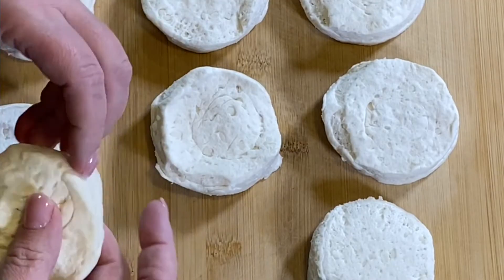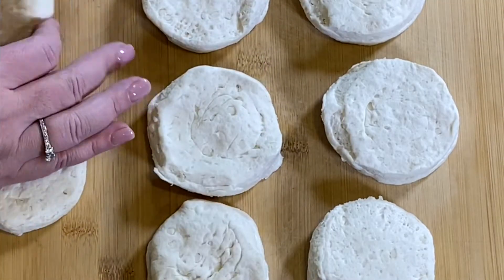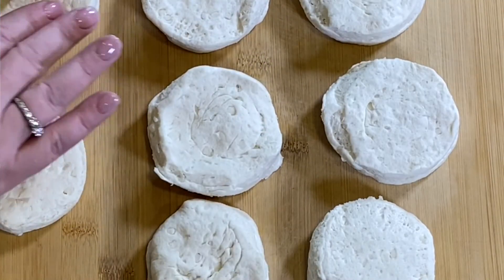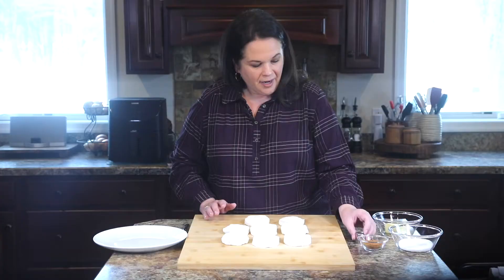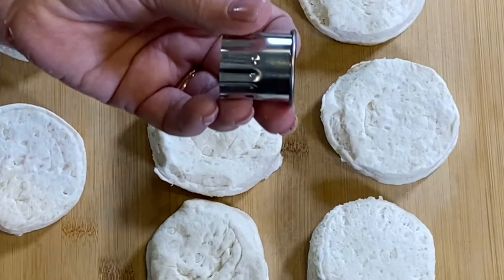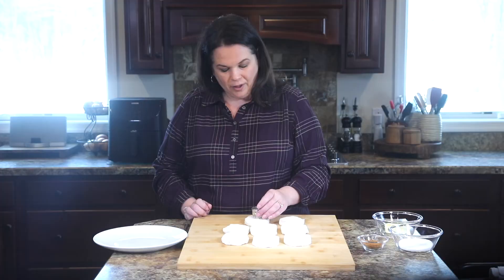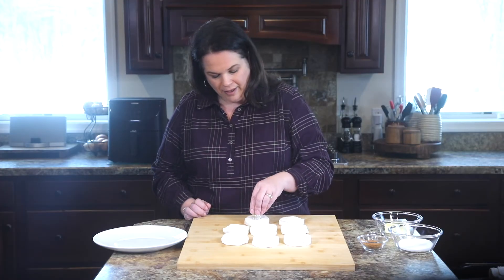I'm just trying to reshape it. Everything is looking kind of good — not too thick on one end and not on the other. Then we are going to use a biscuit cutter. This comes in a graduated set, and I'm using the smallest one, which looks about right.